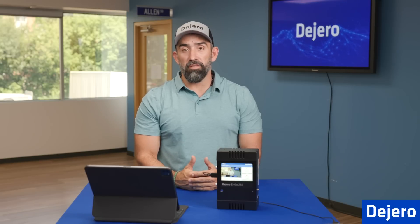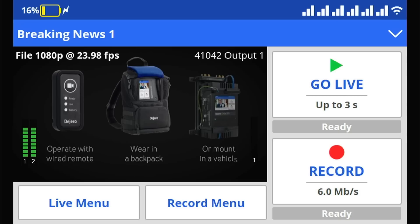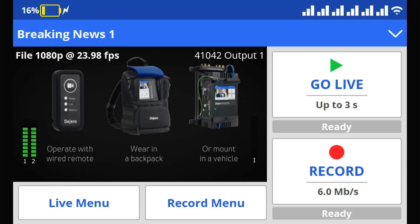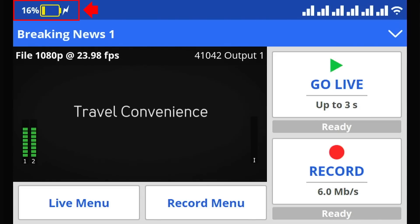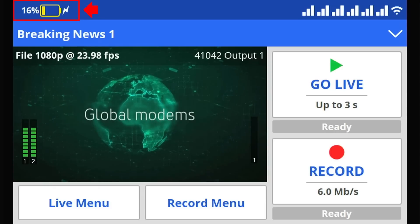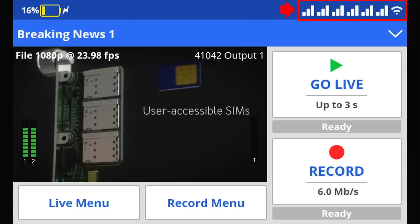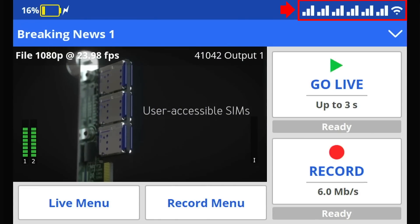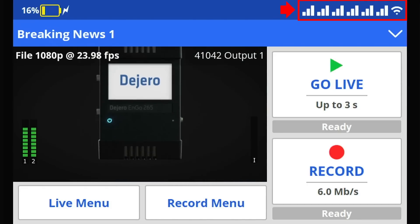Now that our ENGO 265 is fully powered up, I'm going to walk you through the home screen. We're going to work from the top to the bottom. Starting in the upper left-hand corner, you can see the battery percentage — the current operating percentage of that battery. If you have it plugged into a charger, you're going to see the lightning bolt indicator showing it is charging. Over to the right, you're going to see the different WAN connections — six cellular connections, along with any Ethernet connections you have plugged in, such as a satellite or house internet.